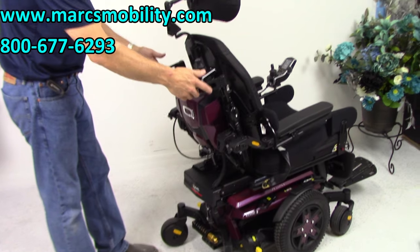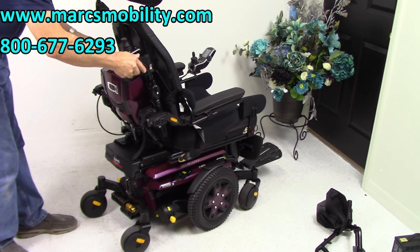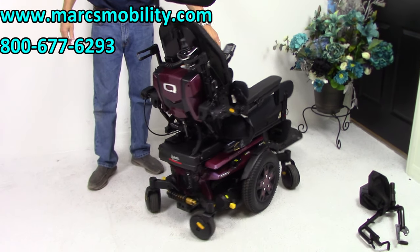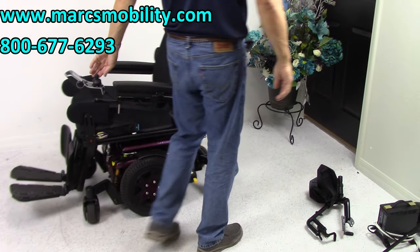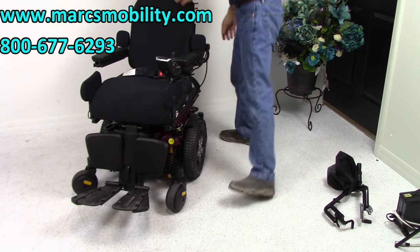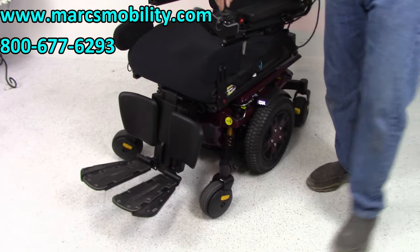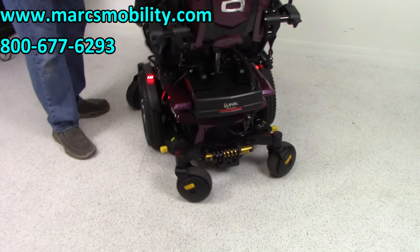Back here we've got bag hooks so if you want to carry a backpack you've got hooks right here — that's custom. Also, this chair is equipped with a light kit. I'm going to turn the lights on — there's a little tab back here. You can see the headlights here and the rear lights in the back of the chair.